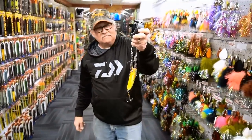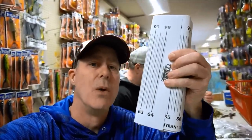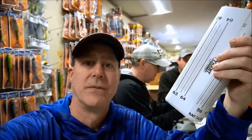Here's something new and cool — it's the Tyrant Tackle Roll Away Bump Board. It's a bump board that rolls up for storage. All you do is roll it out: 60 inches, perfect for muskies. It's soft and durable — can't beat it.